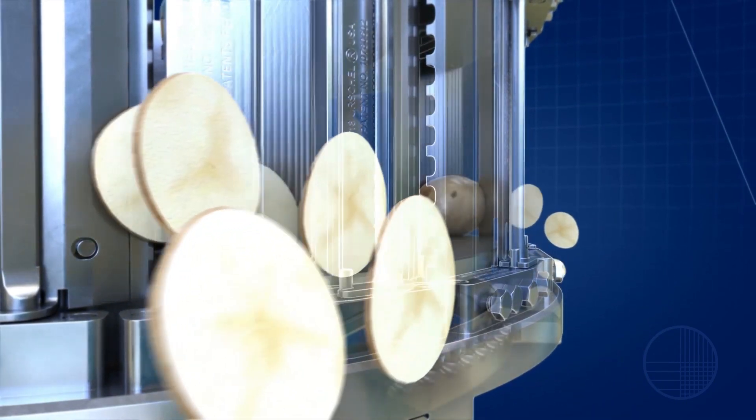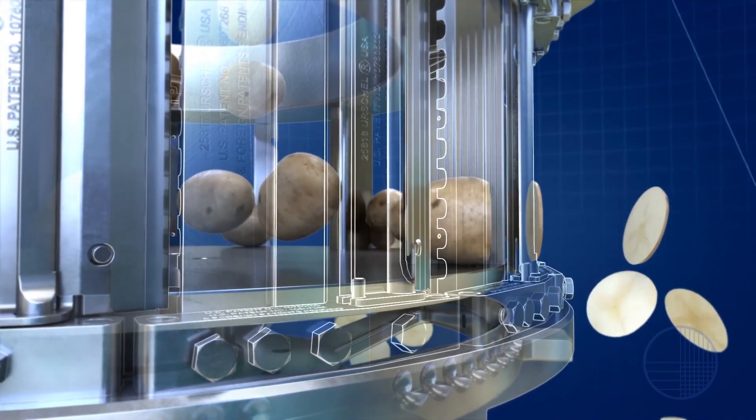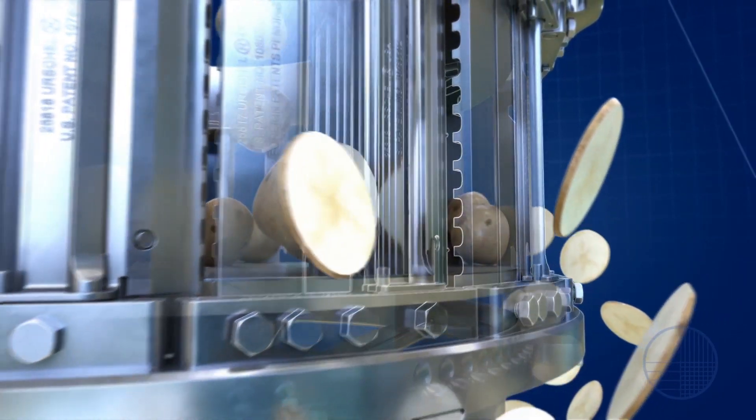Stone relief channels divert foreign debris away from the cutting surfaces, reducing repairs and expenses related to stone damage.